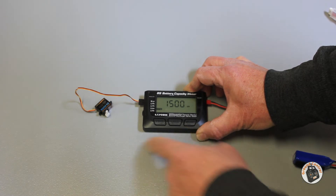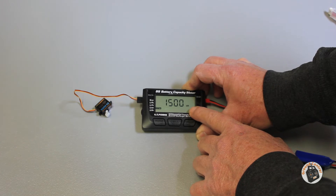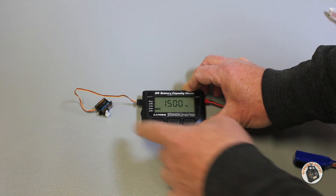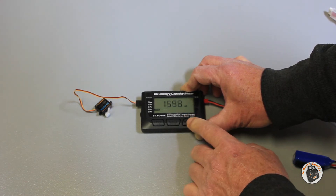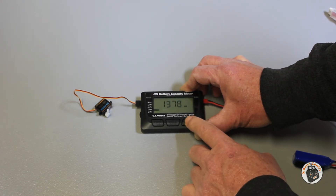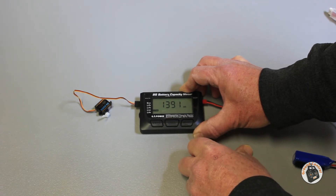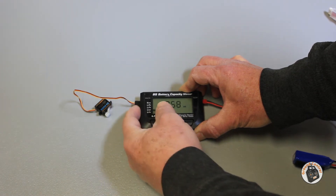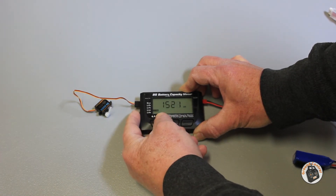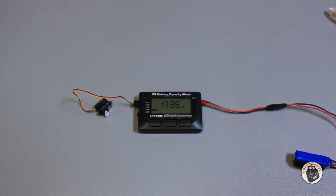If I click the mode button, it puts it into 1500 on the signal, which puts the servo in the center position. If I keep clicking it, it varies the output on the servo. Center again. And then the dial to slow it down or speed it up. So that is a pretty handy little battery meter.